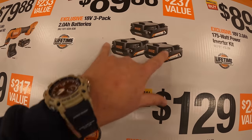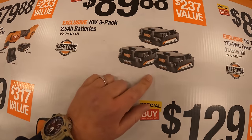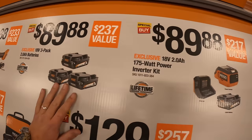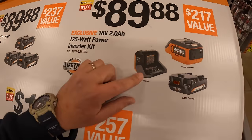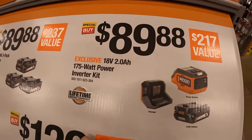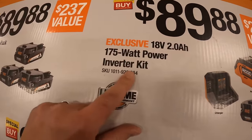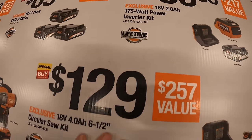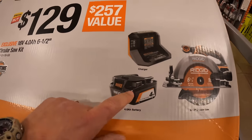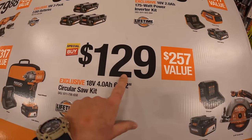$89.88 for three two amp hour batteries. $89.88 for this power inverter as a kit with a two amp hour battery and a charger — 175 watt. And $129 for the six and a half inch circular saw as a kit with a four amp hour battery, charger, and a bag.